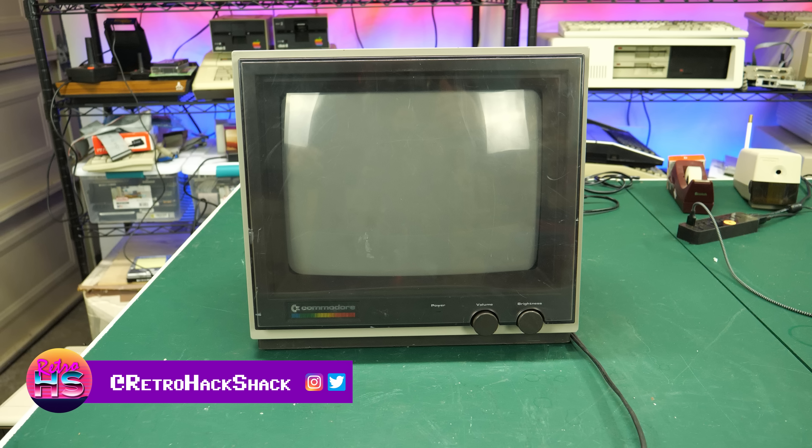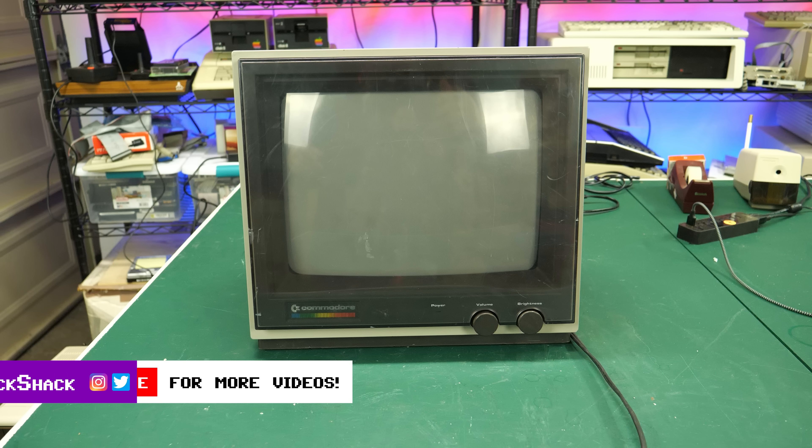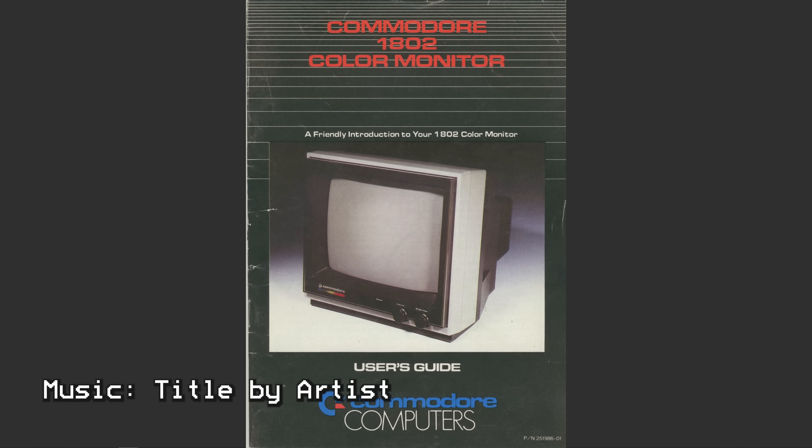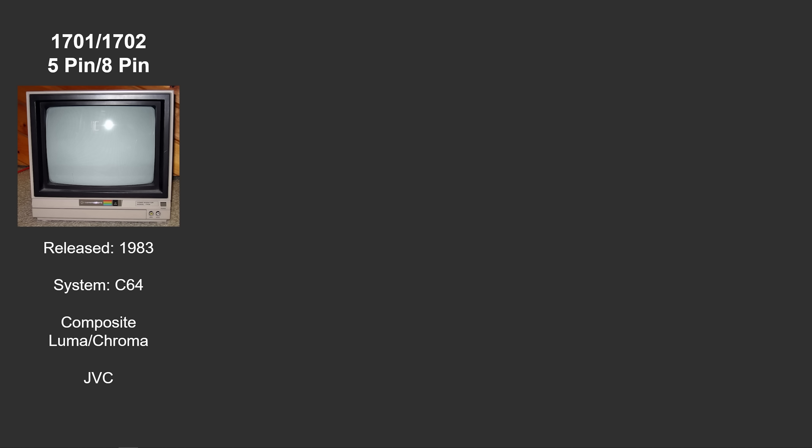Before I do anything else, I want to take a brief look at where this monitor sits in the Commodore monitor timeline. Commodore released dozens of monitors, several of them within short succession over the years between about 1983 and 1986. The first one I want to look at is the 1701 or the 1702. The only difference being that the 1701 came with a five-pin cable for the early C64s.